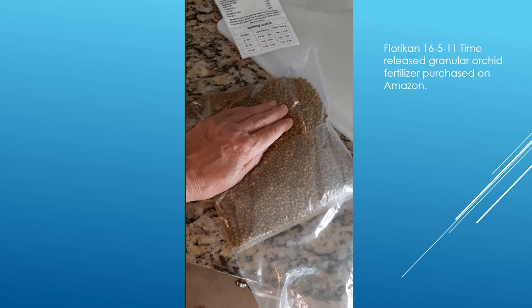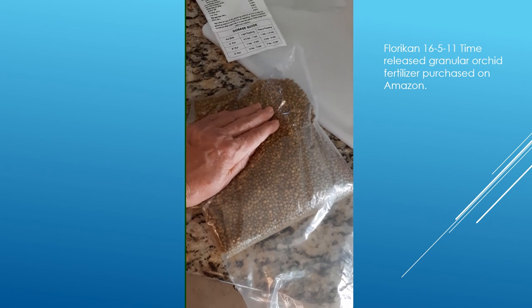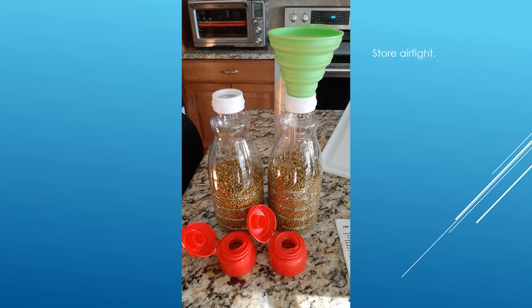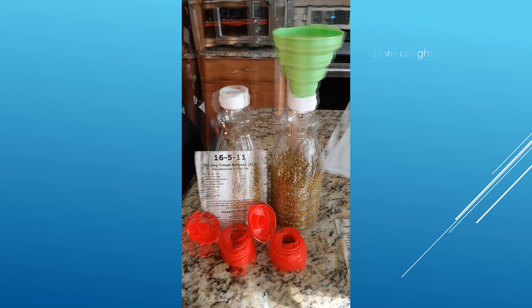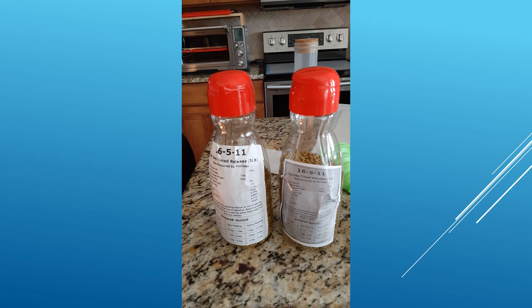I've been using this particular orchid fertilizer for a long time. I put it in little sachets and then tie them to my orchid bundles. I'm storing the fertilizer in airtight containers using recycled Coffee-Mate creamer containers. The three-pound package of fertilizer I divided in half and put half in each container. I only had one label from the manufacturer so I made a photocopy so I'd have two labels.